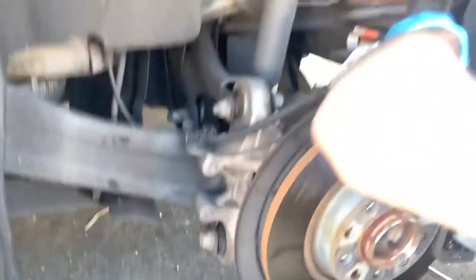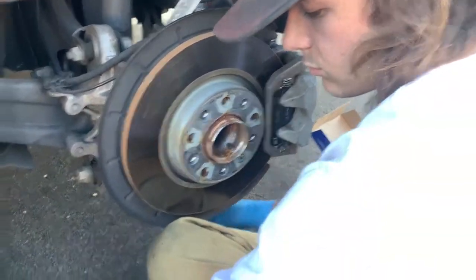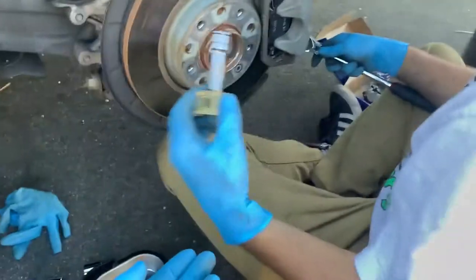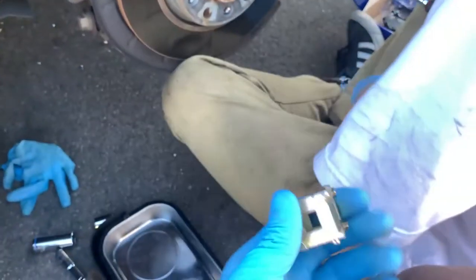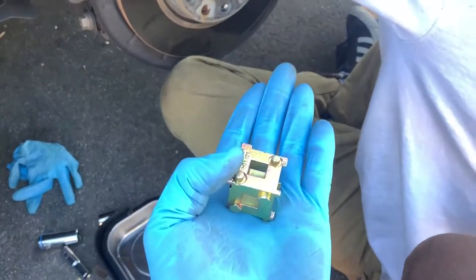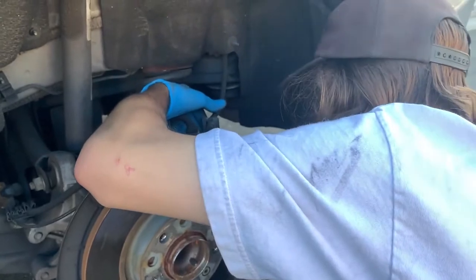We had to pause again and go back to O'Reilly's to get a specialty tool — we had to get a brake cube. Cost me 13 bucks, but it gets the job done. It's not even the right tool, but it worked.